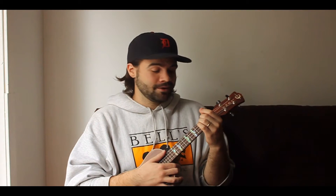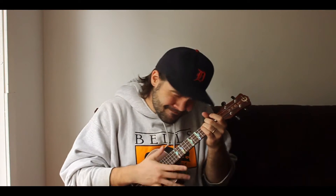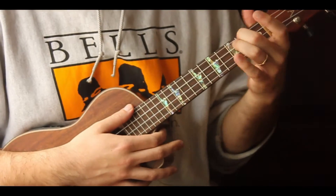Today we're playing ukulele — the song is 'Country Heroes' by Hank Williams the Third. It's a really easy beginner song: there's no bridge, the verse and chorus are the same, and there are no bar chords. So if you just got your ukulele, this is an excellent place to start. Grab the uke, pay attention, let's rock and roll.